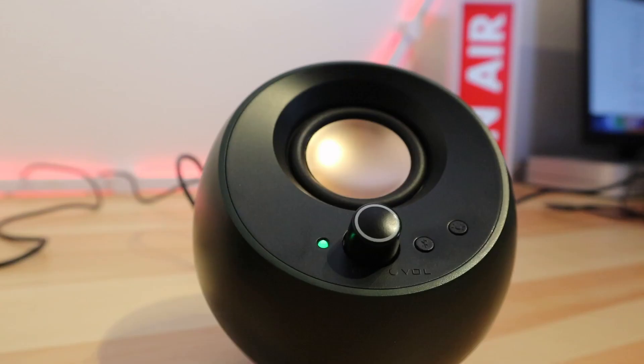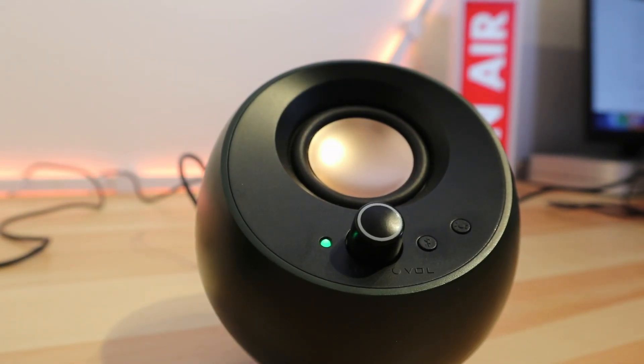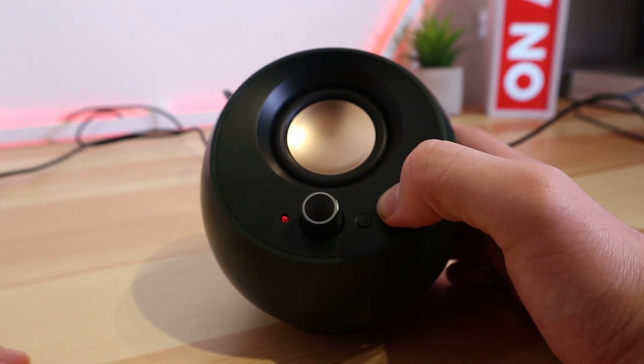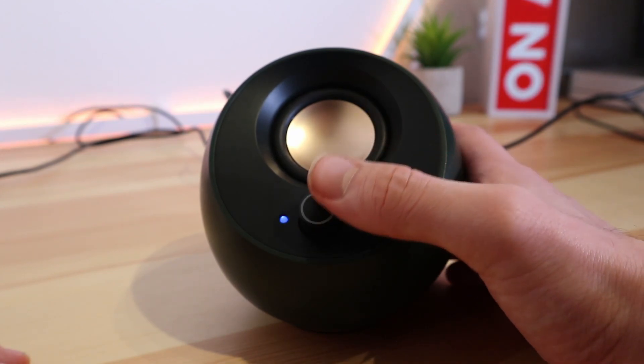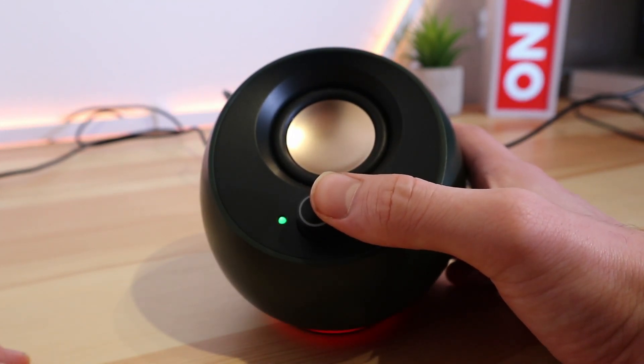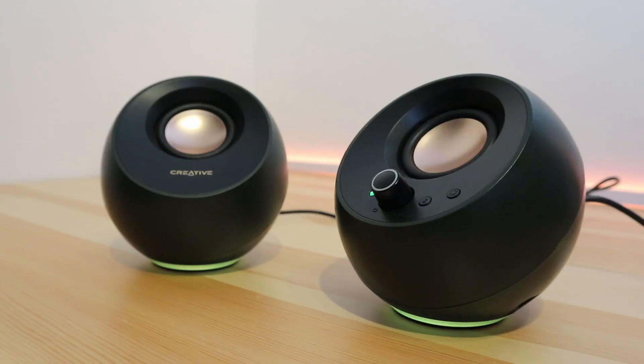The build quality is good — it's mainly plastic but feels sturdy enough. There are two buttons on the front of the right-hand speaker; they are quite small but function as buttons should. The first is a Bluetooth pairing button and the other controls the RGB. The volume dial is a good size and works well, though it does feel a little on the cheaper side and you can't push the dial down to mute the speakers.